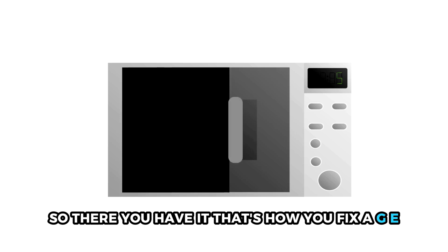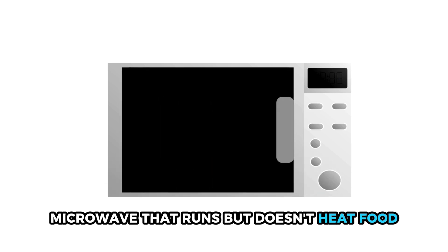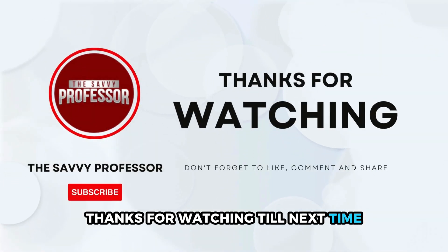So, there you have it. That's how you fix a GE microwave that runs but doesn't heat food. Thanks for watching. Till next time.